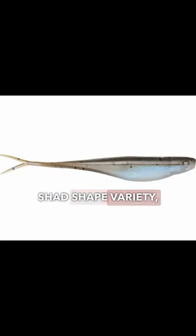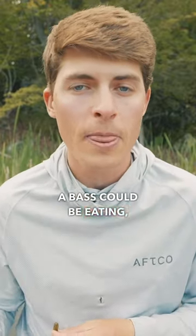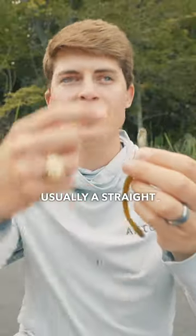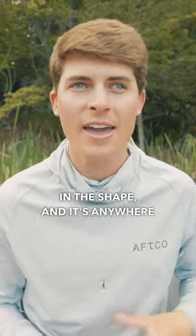There is the shad shape variety — it imitates any kind of shad or bait fish, thread fin, gizzard, gobies that a bass could be eating. Or there's the ones that largemouth prefer to eat, and that is the worm style category — usually a straight tail worm with not much action or variation in the shape, anywhere from four to seven or eight inches at max.